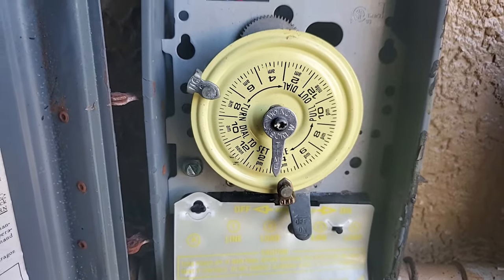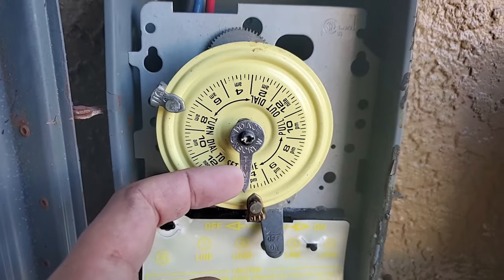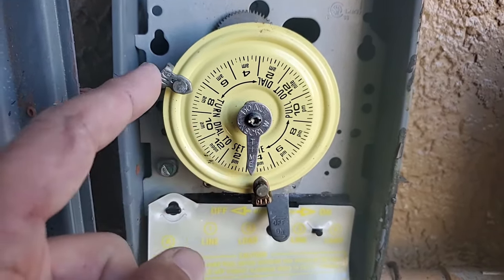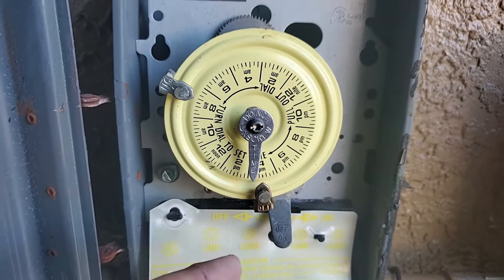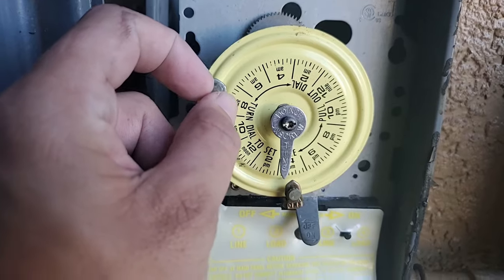I just wanted to show you the timer that I have for my pump. It's just got a little dial in the middle that goes around just like a clock, like an arm on a clock, and it's got an on lug and an off lug.